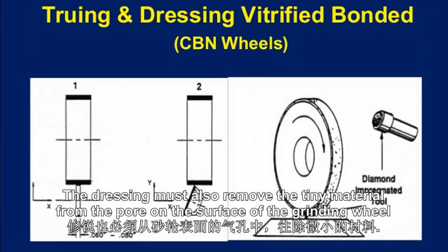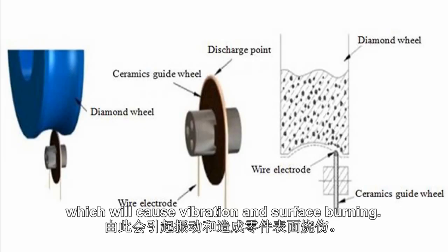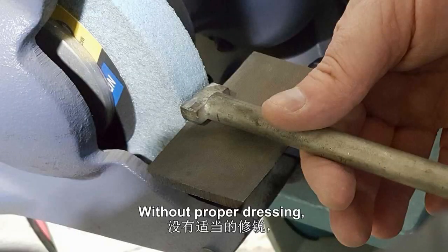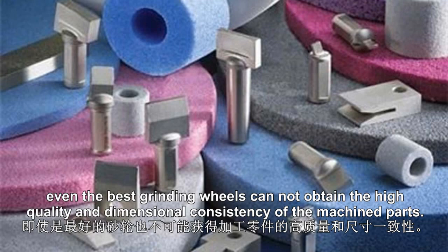The dressing must also remove the tiny material from the pores on the surface of the grinding wheel, to prevent the grinding force increasing on the grinding wheel which will cause vibration and surface burning. Without proper dressing, even the best grinding wheels cannot obtain the high quality and dimensional consistency of the ground machine parts.